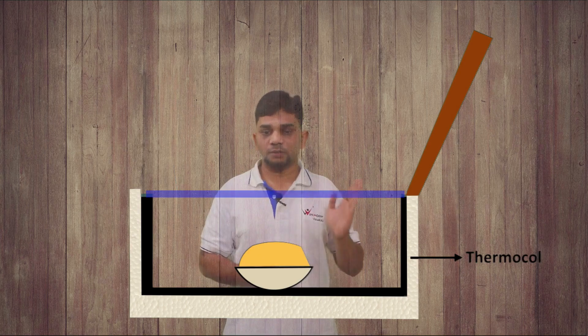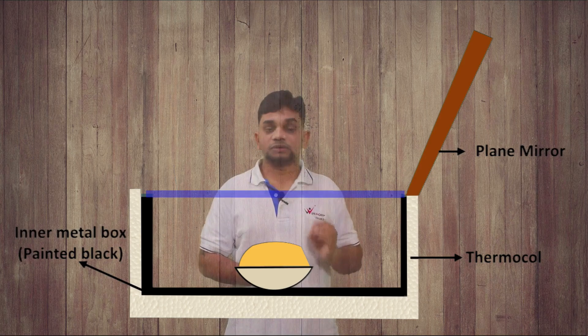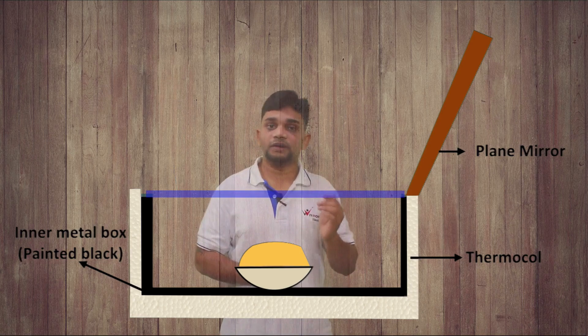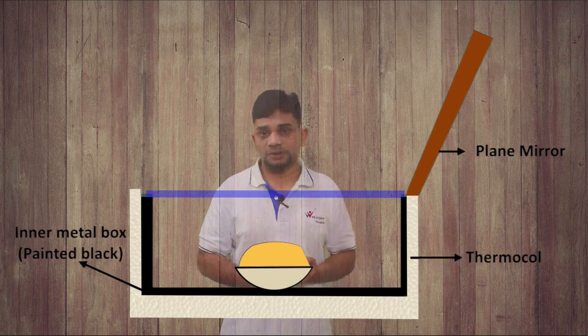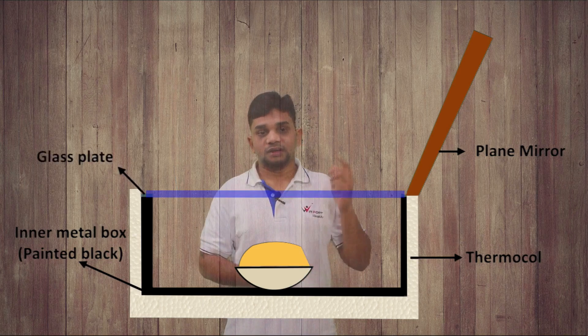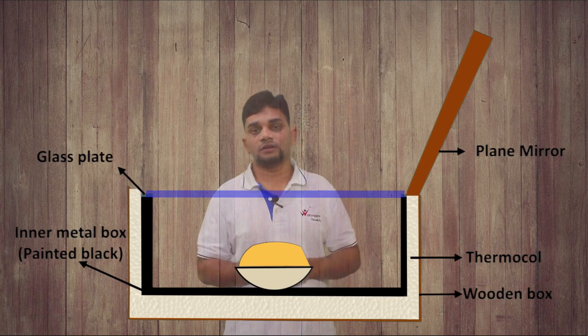What is the function of this mirror? It will concentrate all the light rays into the cooker. Inside the cooker we can place the food items. There is thermocol, a plain mirror, and an inner metal box painted black. The inner metal box is painted black because black color will absorb more amount of heat. And there is a glass plate.